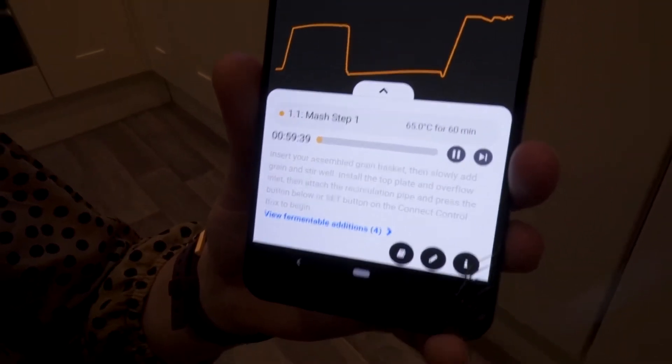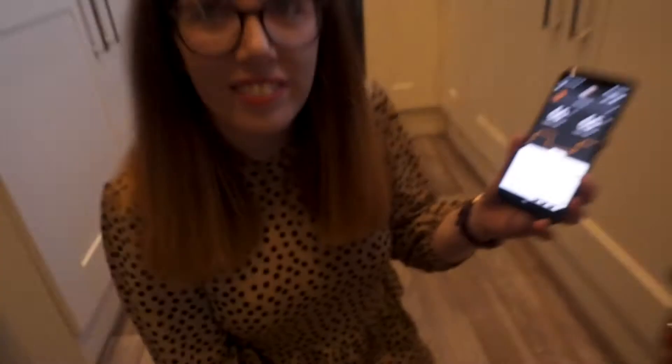We've got a 60-minute mash, so we don't do anything for 60 minutes. That means we've got an hour — so we can eat. Oh yeah, thank god.